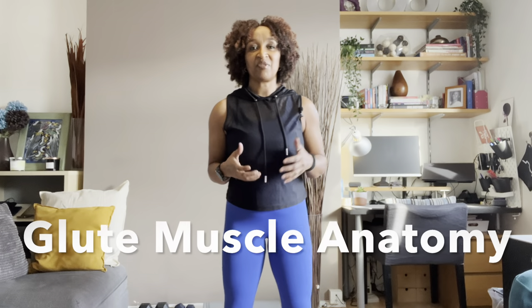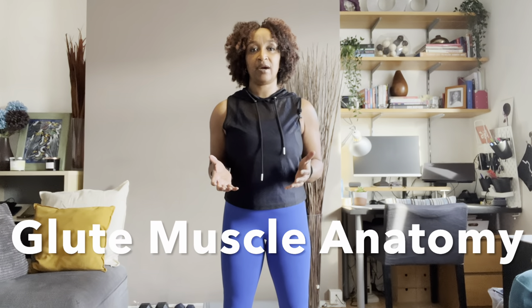Hi, it's Clara here from ultimatephysicetraining.com where I work with women over 40 to get stronger, fitter and healthier as they transition through their menopause journey. Before I launch into the actual workout, I just wanted to do a quick overview of the anatomy of the glutes.